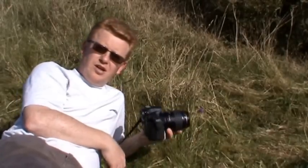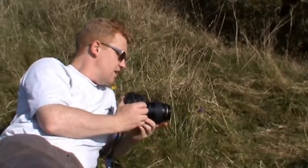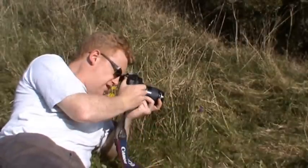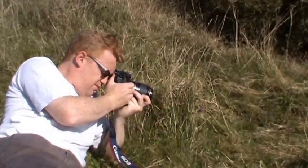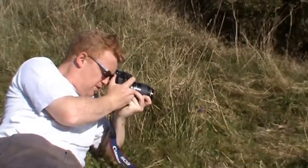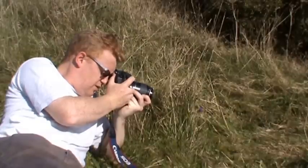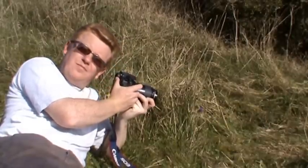Lastly, just so we can compare it, I'm going to use a Canon 100mm macro lens and take the same sort of subject. Again, setting it to the magnification I want. Because it's 100mm, I'm slightly further away this time. Once the subject achieves focus and it's sharp, take the shot.